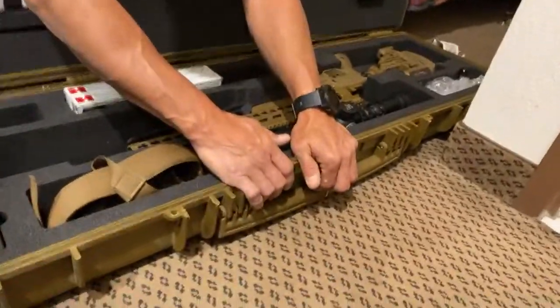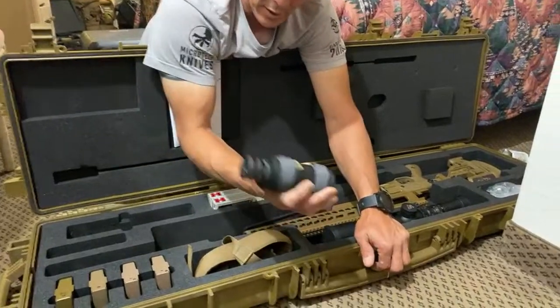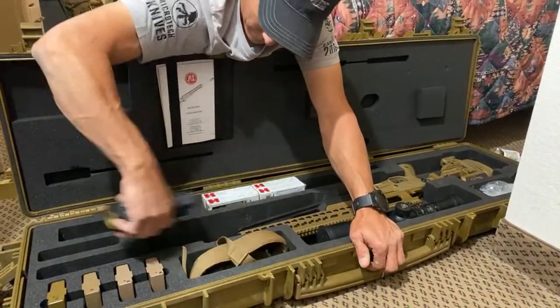We're both going to be shooting suppressed, so that'll help.